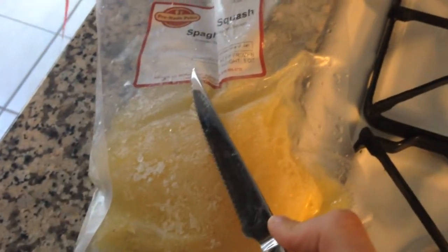Are you excited to see me cook? First thing I'm going to do is slit the package a little bit with a knife and pop it in the microwave to defrost.